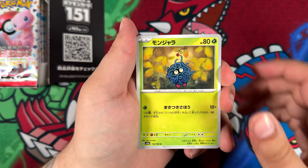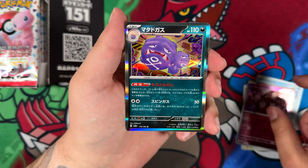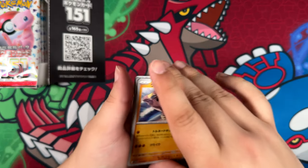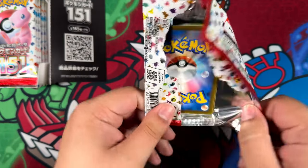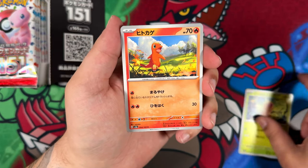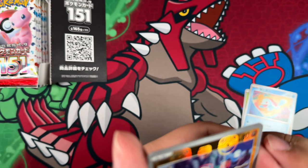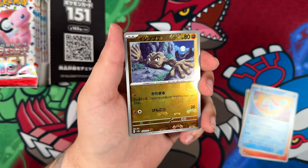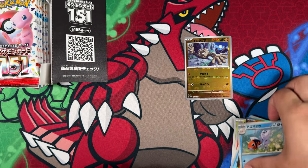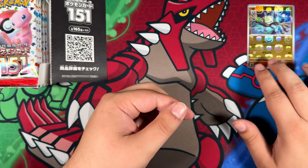Let's see if we can find this one. I think the first box I opened wasn't really that successful — I think I pulled the Arcanine as a Master Ball reverse, and I can't even remember the super rare I pulled. Might have been a Golem. I did pull the Nidoking art rare. I kind of have to look out for it. Is that our Master Ball? That is our Master Ball reverse — it is a Geodude. So here we go with our Master Ball reverse. Nothing too special; the Geodude isn't anything to write home about, but that is our Master Ball promo for this one.